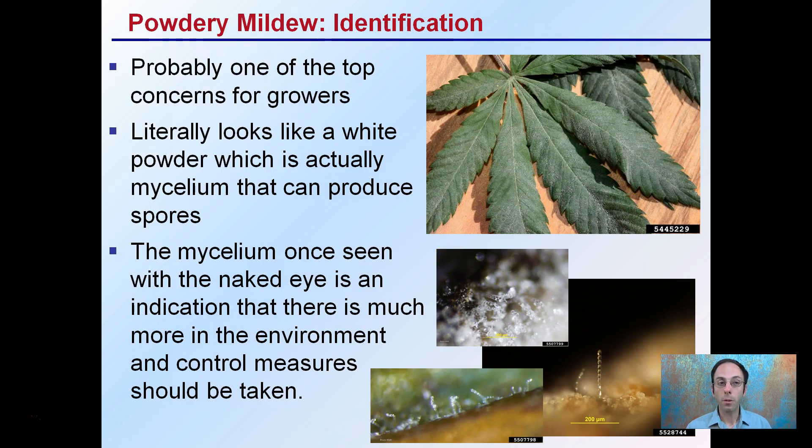Powdery mildew is probably one of the top concerns for growers, and it literally looks like white powder, which is actually mycelium that can produce spores. Mycelium, once seen with the naked eye, is an indication there's much more in the environment and control measures should be taken. Once you see it at this level, if you consider it at the microscopic level, you're not just seeing one small mycelium, you're seeing many, many mycelium on the surface, giving that powdered look to the leaves.